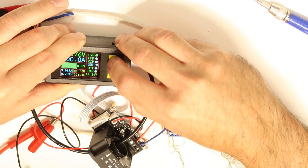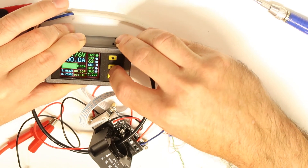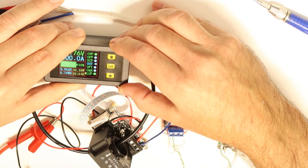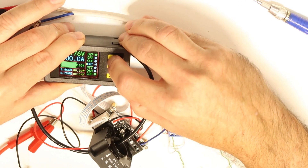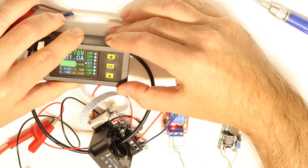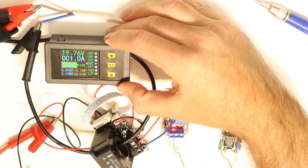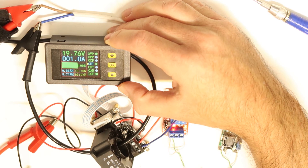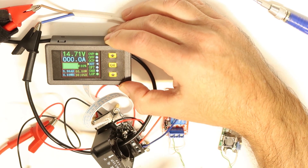Moving to under-voltage protection: if the voltage is below 17 volts it should stop. Enabling it, and I'll set the power supply to 16 volts. Running — you can see there is current. I'll now drop the voltage to 15 volts — and bang, it stopped. Under-voltage protection is confirmed working.